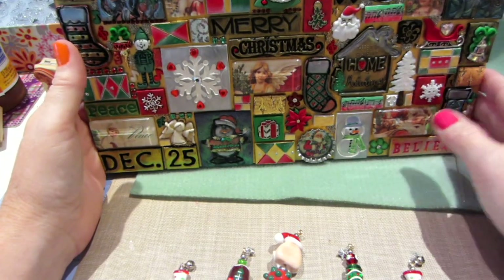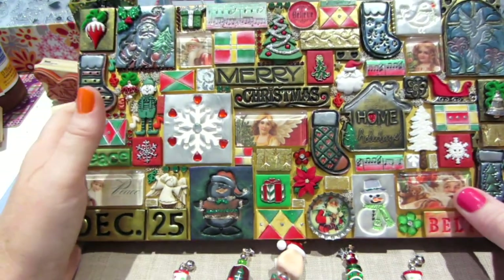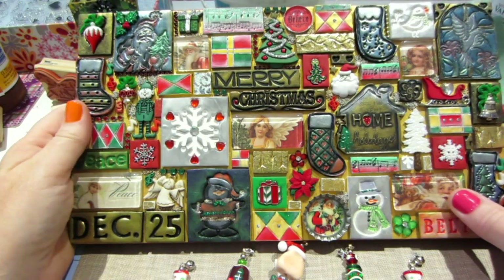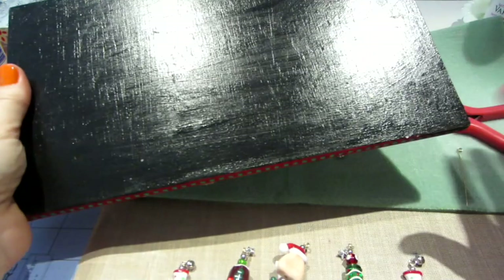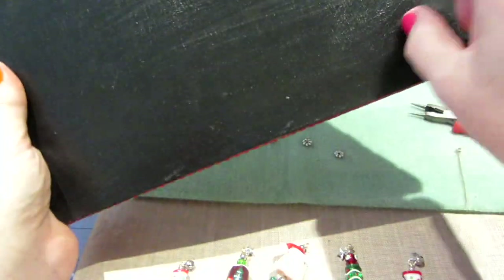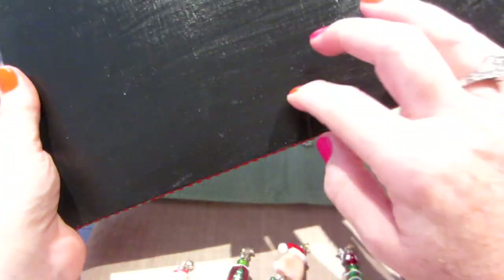Hello, it's Sarah and I have my polymer clay mosaic here all glued and finished. I painted the back and varnished it. I think I rushed it — it's a little tacky still — but I put a hanger on it, just a little tooth hanger.